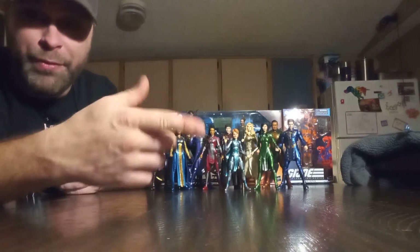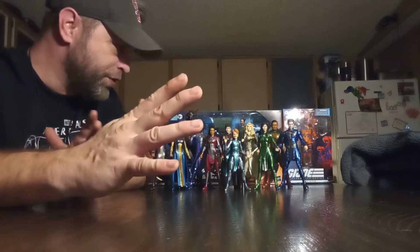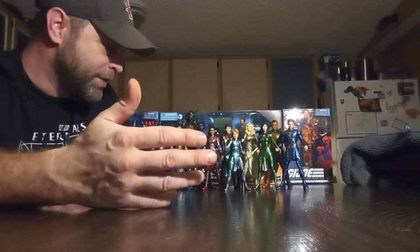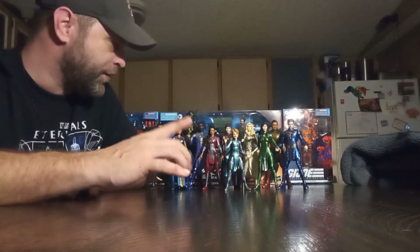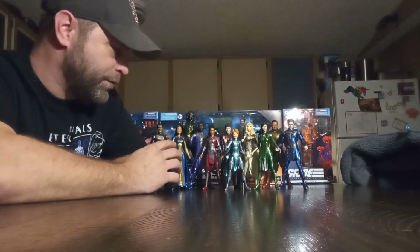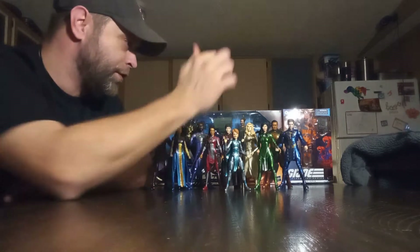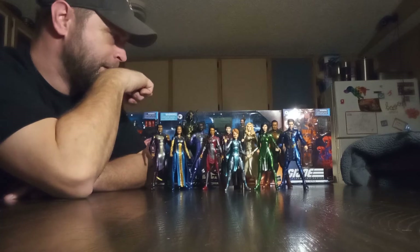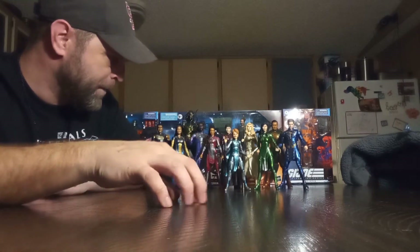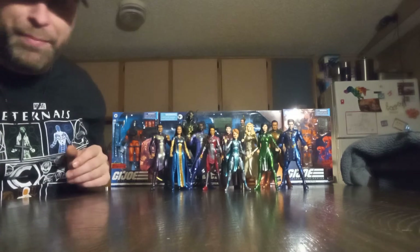I'm going to need a little help with naming all of them because I don't remember all their names. We'll just kind of go through and take a look at these individually. There were a couple exclusives — I believe one of them was exclusive, and one other was exclusive too. Not in the actual Build-A-Figure wave itself. The rest of them I believe was part of the wave.